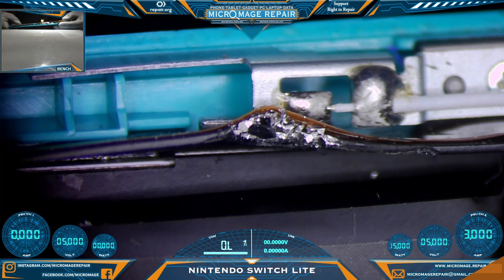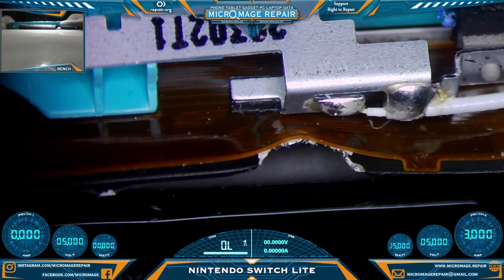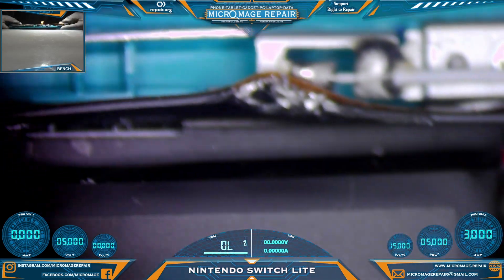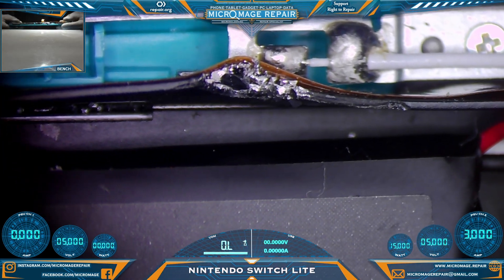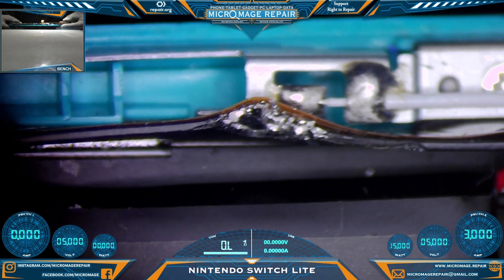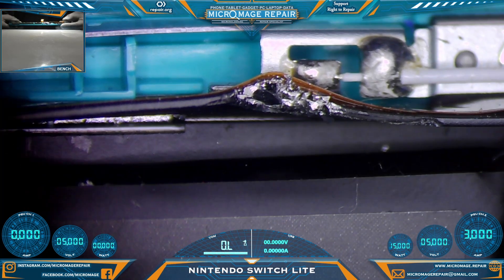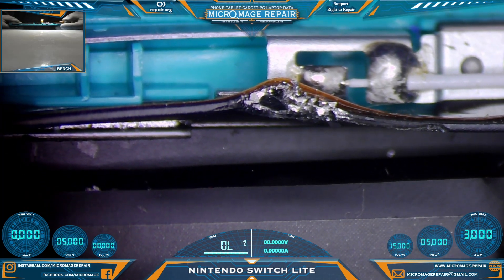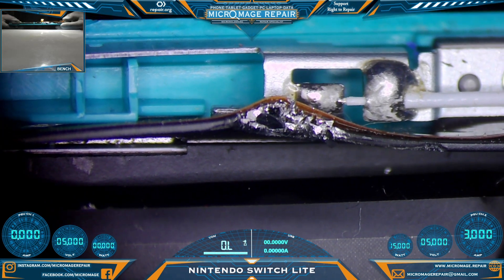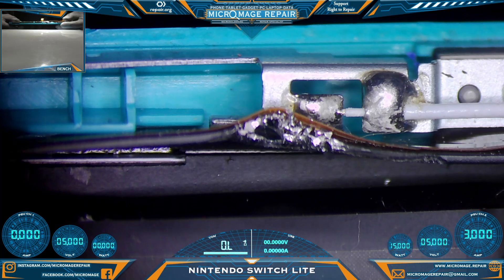They managed to damage something — I may have a closer look at this ribbon cable to see if they actually damaged it. Whoever changed the battery really messed this up. This was not my client's shop — this was another shop; my client's shop was the second place they took it. Let me see if I can clear that up and make sure it won't damage the cable and that the cable doesn't have any holes in it.